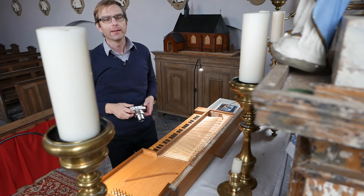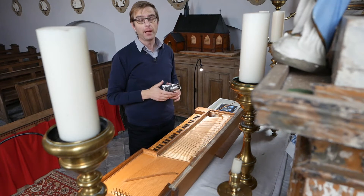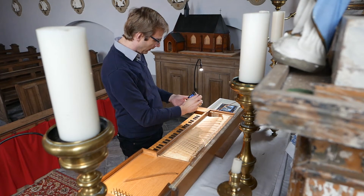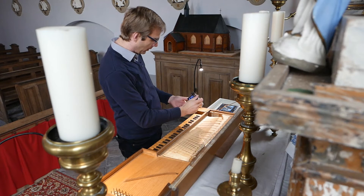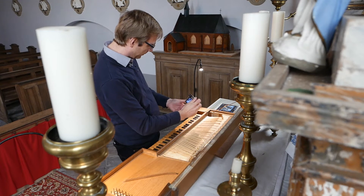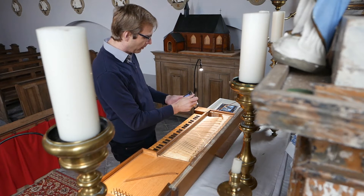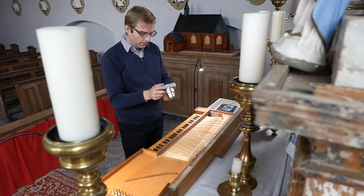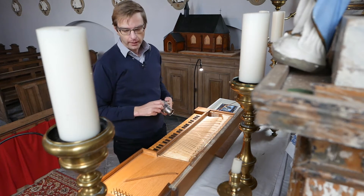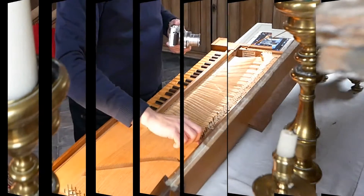Here I am again in front of the little triple-fretted clavichord — a copy made by Christopher Clark. I have a second camera which I'll hand-hold when talking. There you have the nameplate: Christopher Clark, 1978. It was bought by Patrick Colocolo, a Brussels organ builder — a famous one who I think made more than 120 new organs, which is quite a lot. He's a good friend and we collaborate on some projects together.